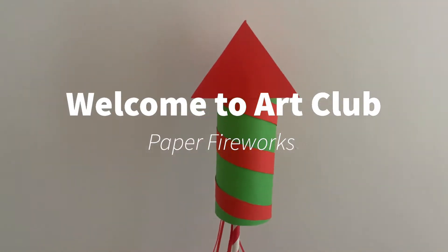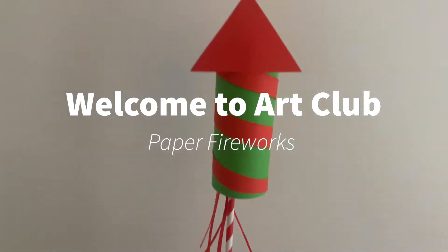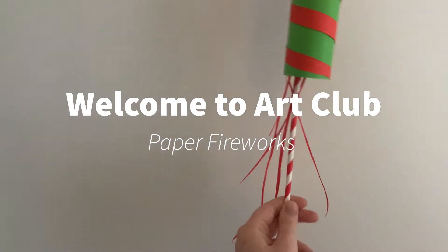Hello everyone and welcome to this week's art club. Today we're going to be making paper fireworks to celebrate bonfire night.